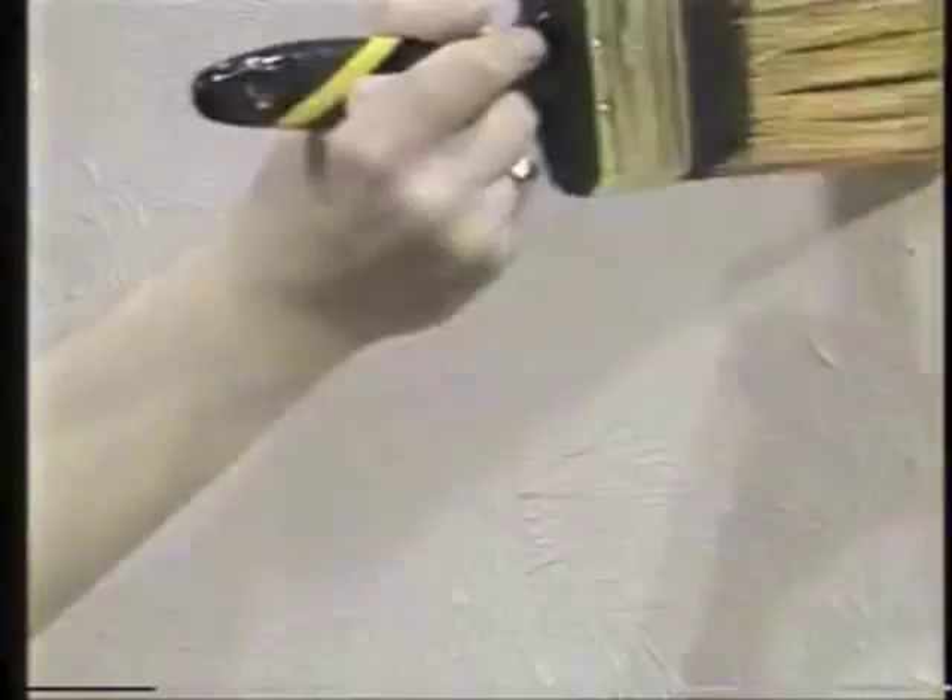Stucco is the most difficult surface of all. First the brush — almost futile. But watch this revolutionary new way to paint. Covers in one sweep, one coat, no dripping, no streaking. Almost unbelievable.